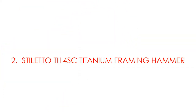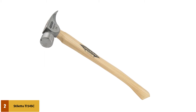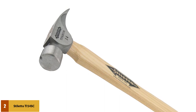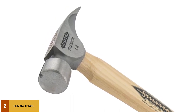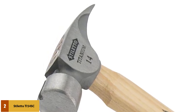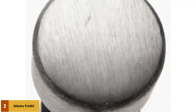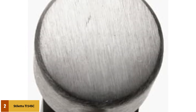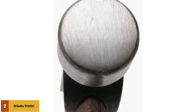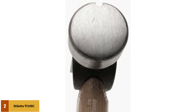At number 2: the Stiletto TI-14SC Titanium Framing Hammer. Titanium is 45% less in weight compared to steel. Thus, this hammer, at only 14 ounces, still has the same driving power as a 24-ounce regular steel hammer. You can work with heavy-duty jobs and still be insured of no fatigue for the hand. The tool features Stiletto's patented magnetic nail starter, which helps prevent nail slipping so you can avoid injuring yourself — perfect for one-hand work. The hammer comes with a wooden hickory curved handle that offers the best shock absorption, gives you better grip and greater swing leverage, yet still guarantees extra comfort.